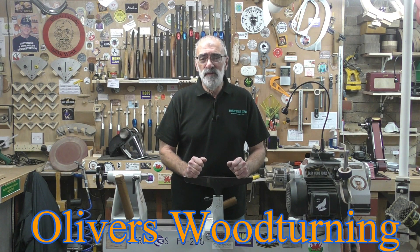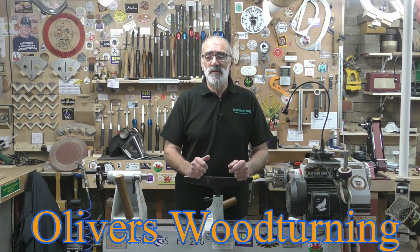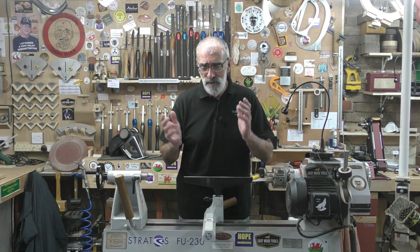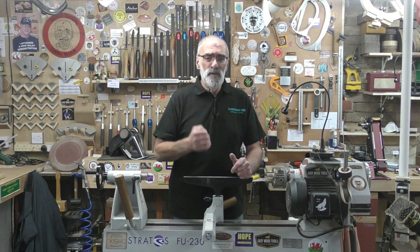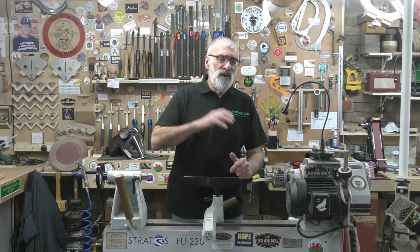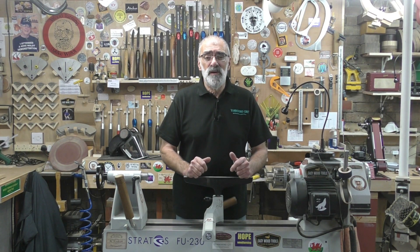I spoke to Ed for a little while asking some advice on which way he would go for my needs, and his advice as usual is always sound. I set it up and used it to re-profile - I wanted to replicate as near as possible the grinds, the wings, everything that I had on my tools for a number of years, and I wanted to see if it could replicate them well.